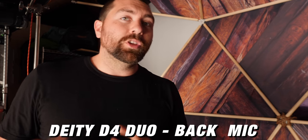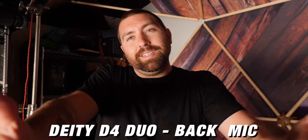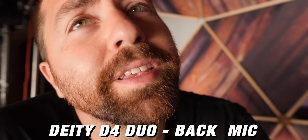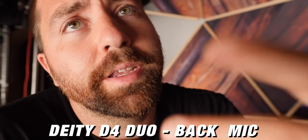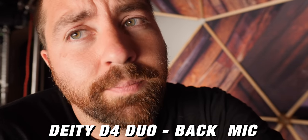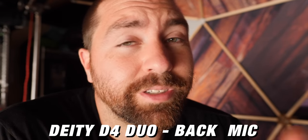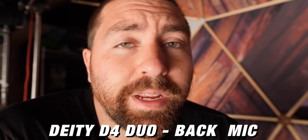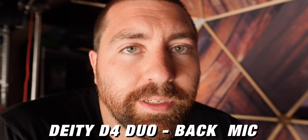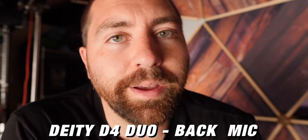This is the back microphone of the Deity. Typically you're not going to be this far away — you'll be more like here, which is a normal setting for using this back mic. After you've finished watching this video, if you want to see some creative ways on how to use your Deity mic, my buddy Dave from Kinotika did another video released at the same time as this one — I'll put a link down in the description.